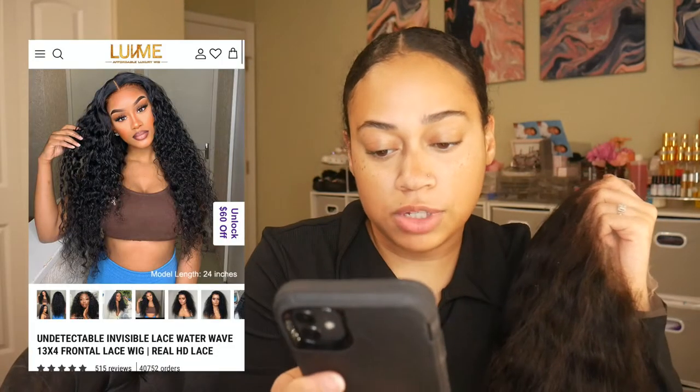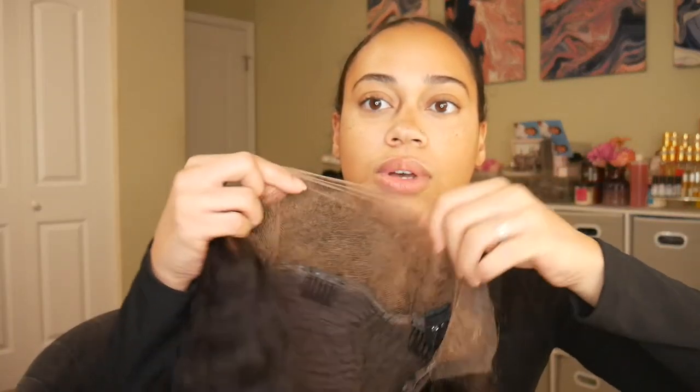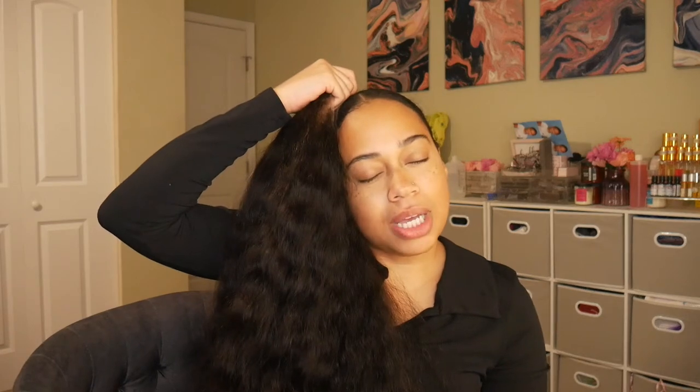Love Me Hair was so kind and sent me this wig — this is their undetectable invisible lace water wave 13 by 4 frontal lace wig with real HD lace. I asked them to send me 26 inches, and I believe this is about 26 inches. It looks pretty long, and the pattern isn't all the way in here because I had to bleach it and pluck the hairline.